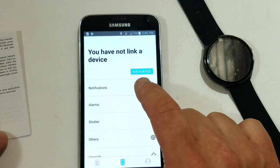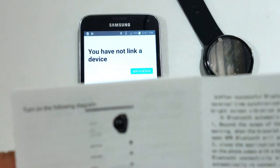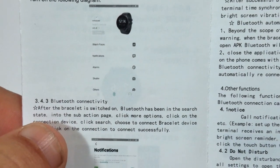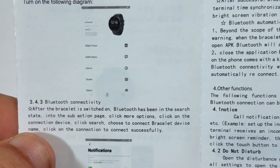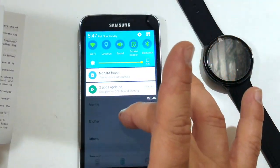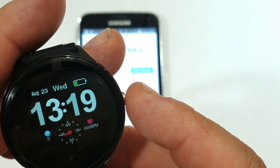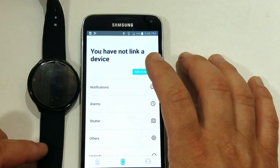Okay, so we're gonna have to add a device. Let's go back to the instructions. It says turn on — following the diagram — Bluetooth connectivity. After the bracelet is switched on, Bluetooth has been in a search state. So we're gonna have to make sure our Bluetooth is on. I'm pretty sure what we're gonna have to do is turn on the watch. The watch is on now — let's go ahead and click Add Device.